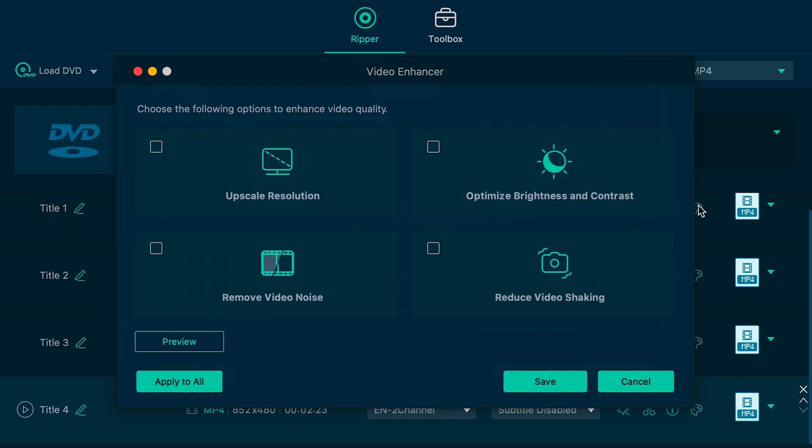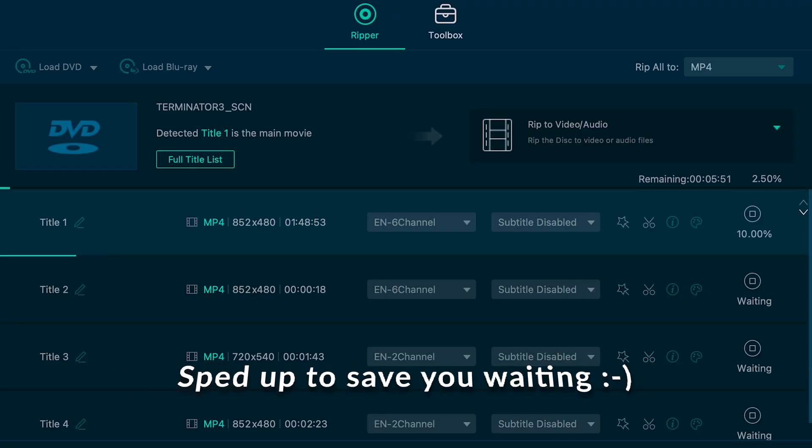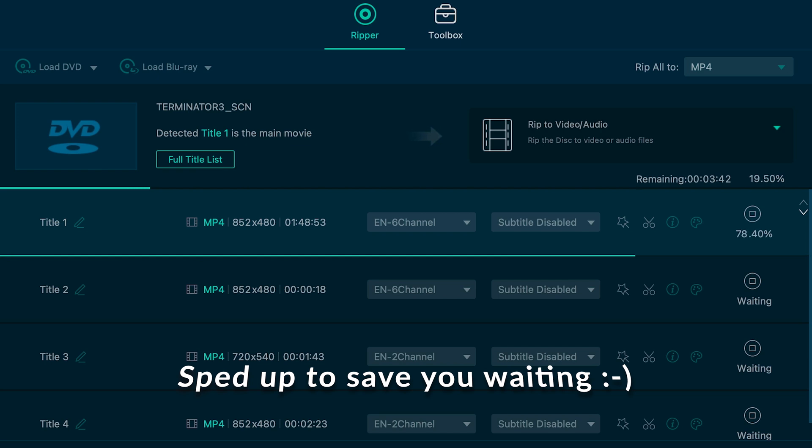I can also rip to a DVD folder or an ISO, and I can rip everything or just my selected file. I also get some pretty neat options to upscale resolution, stabilise the video, optimise brightness and contrast, and remove video noise. These are very neat functions, and to go through all of them this video would be long — so if you'd like to see more of those functions, just leave me a note in the comments. I'm going to leave everything as is and go ahead and rip the main title to H.264 MP4.